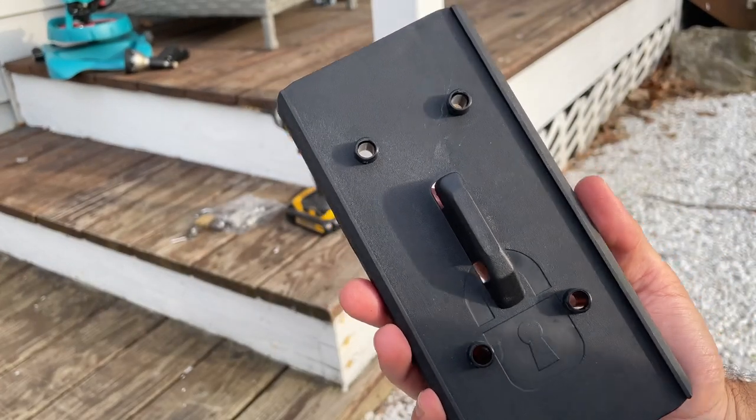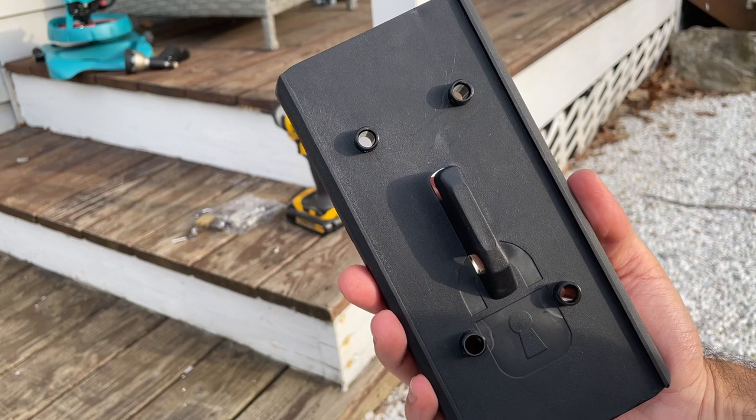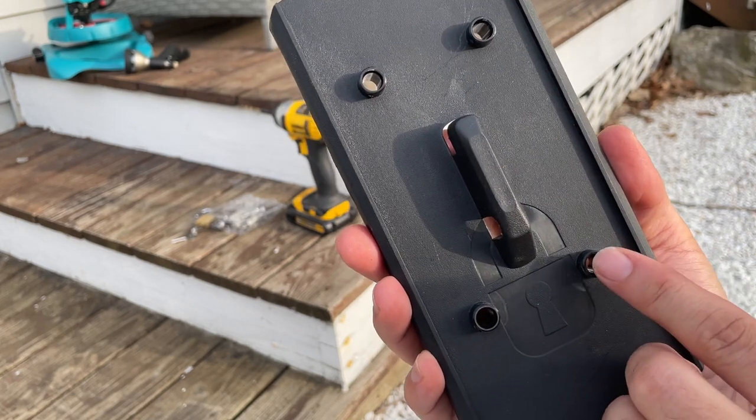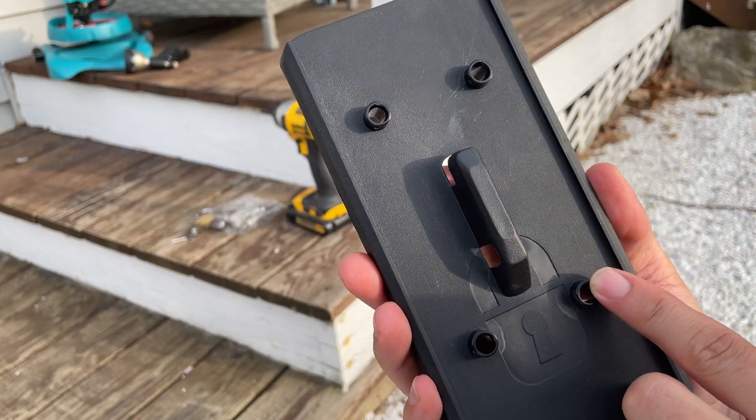This bracket is plastic and I would have much rather seen a metal bracket to hold this up, but I think the way it's designed — with these holes having the lags in there and that actually supporting the weight — that this will be okay.